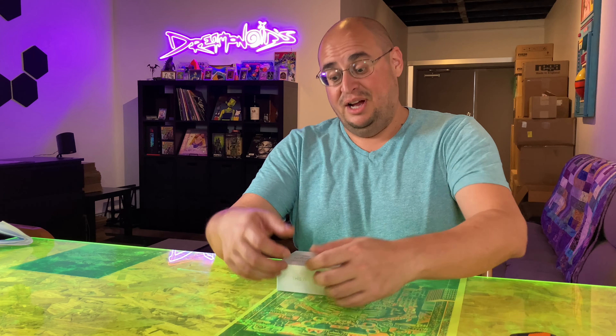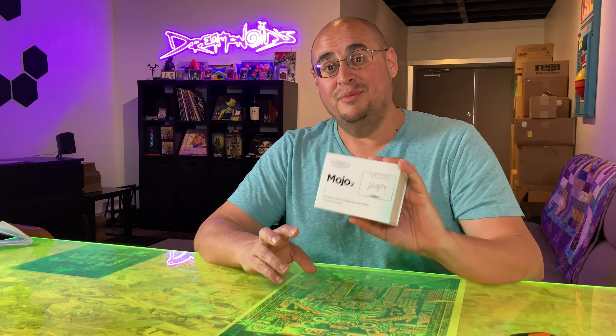Hi and welcome to Dreamanoids HiFi. I'm Joey. Today we're going to be talking about the Chord Mojo 2.